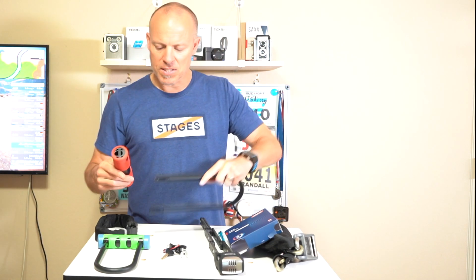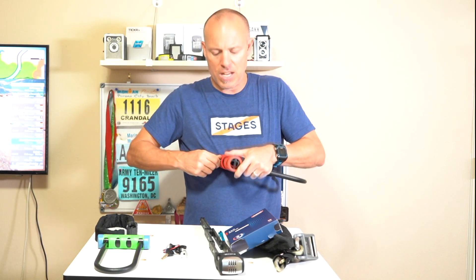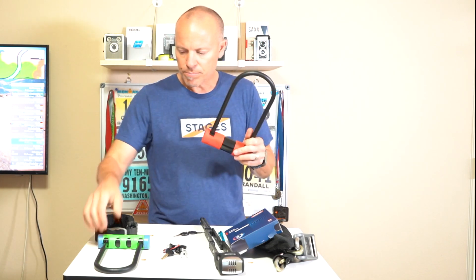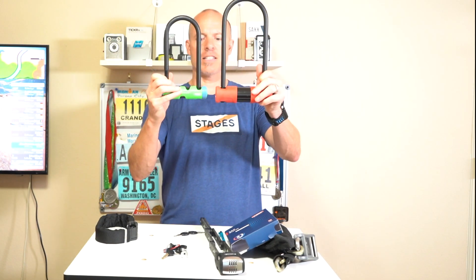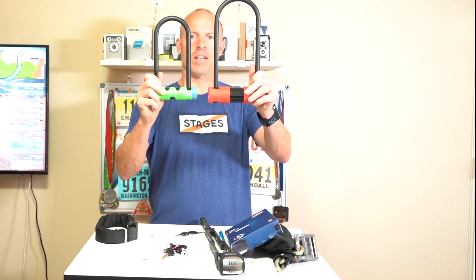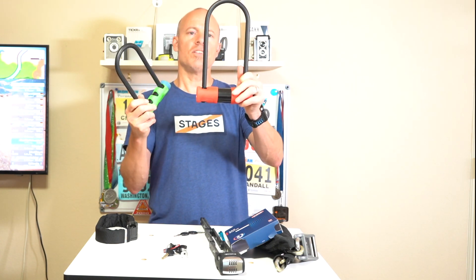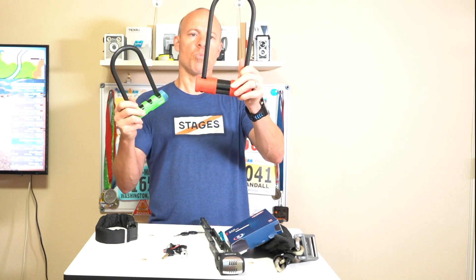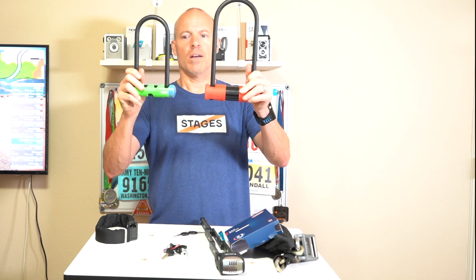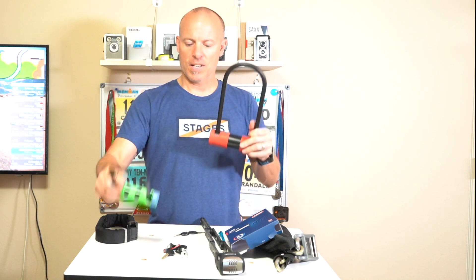So it's an interesting lock — it does add a little bit more security than your traditional U-lock. For size comparison, here's the 410 and this is the 440. Obviously you're going to be able to set up your bike a little easier with this because it just has more room to work around bike stands and things like that that you might lock to.